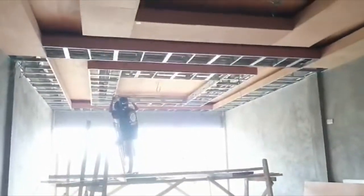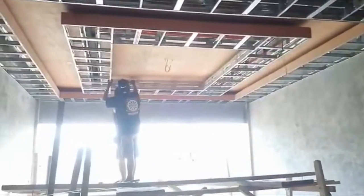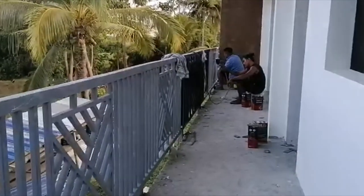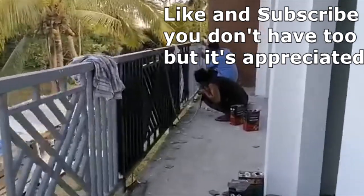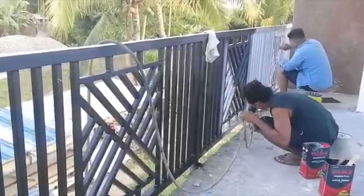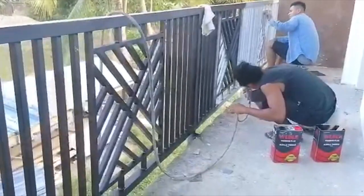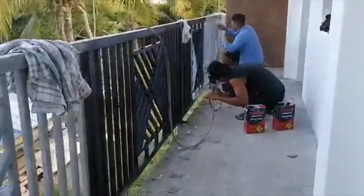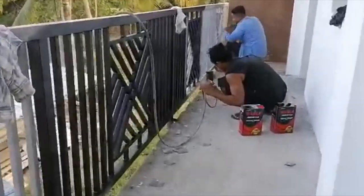In the middle of the house we have Kuya June and Christian who's doing the ceiling. If you see they're done with one part of it, and the other side they're almost done. Up there we have Peter and Angelo doing some sanding and painting for the railing — they started to paint the railings in black. Before they paint that one, they sand it first.